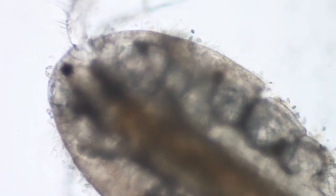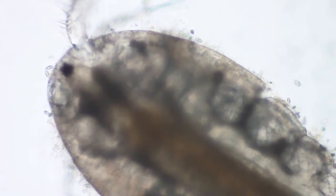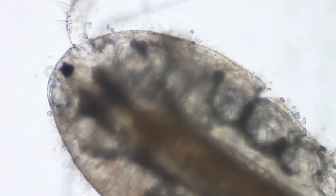He seems to have a... Borgicella or some kind of other bugs hanging onto his shell.